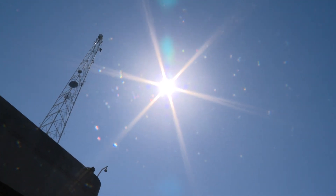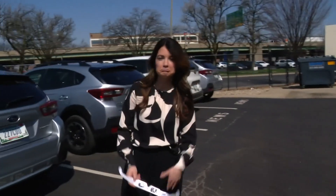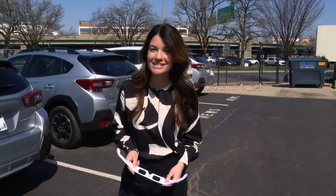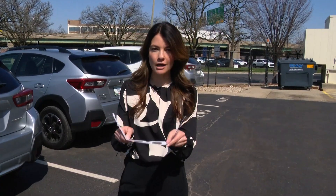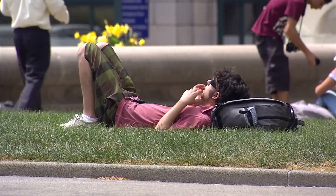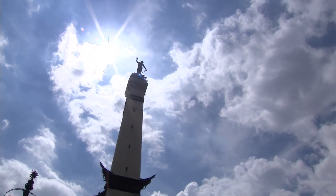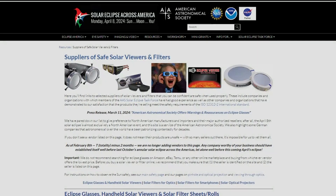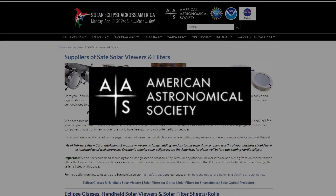Don't look directly at the sun — typically pretty good advice. But in just a few weeks, you can do just that as long as you have the proper kind of glasses. The best type of glasses for the eclipse are glasses that protect your eyes from UV and infrared radiation. You can verify that protection in a few simple steps, according to the American Astronomical Society.